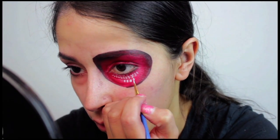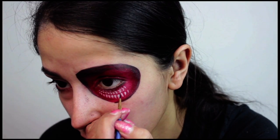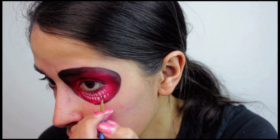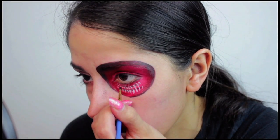Between each white detail, I used the black face paint to shade toward the top of those details, and then I used a dark red face paint to shade between the bottom of the details. This helps create depth in that area and gives it that 3D effect.